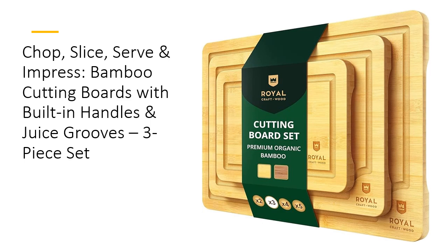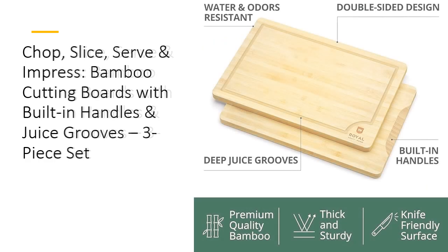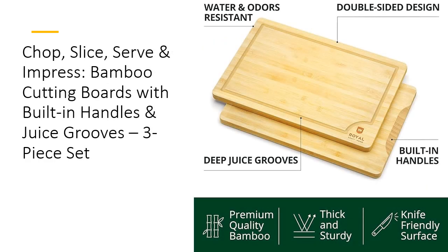Upgrade your meal prep and serving game with a versatile, elegant touch. Why settle for boring, plain cutting boards when you can have style, function, and durability all in one? Our boards feature deep juice grooves that catch every last drop, keeping your countertop spotless. Plus, built-in side handles let you carry these boards effortlessly from kitchen to table. Whether you're prepping dinner or hosting guests, these boards are ready to impress, making cleanup a breeze.